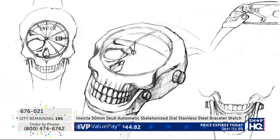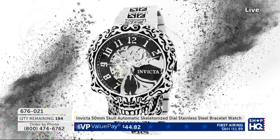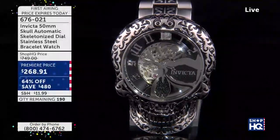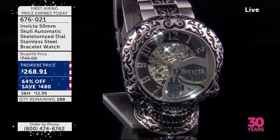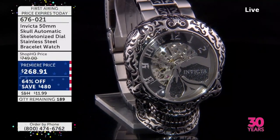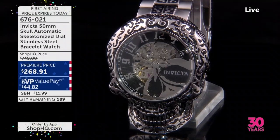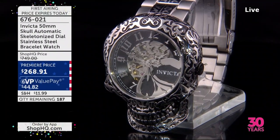Everyone else has been waiting and waiting. And guess what? You could have picked this up — we had it online 28 minutes ago for $749. We have just released it and you have spoken and you have loved it.